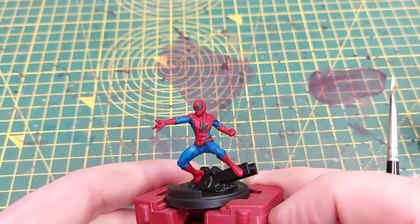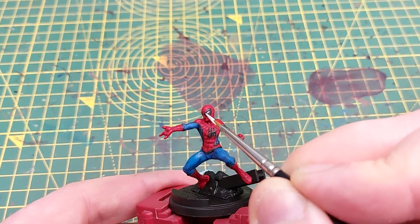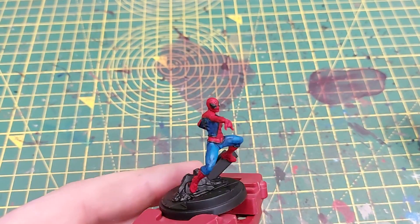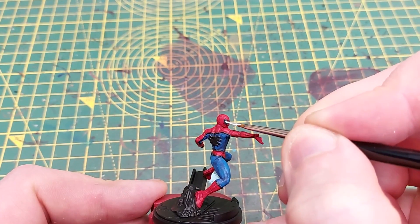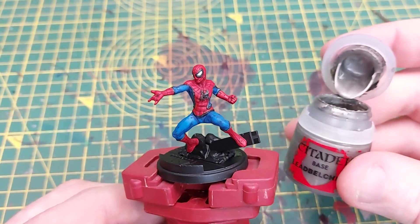Next up for the eyes we're going to use Ulthuan Grey. This is nice because it's not white but it's very close — a very light grey and a fantastic base color. It worked very well for the eye lenses.